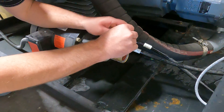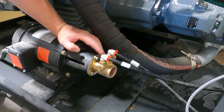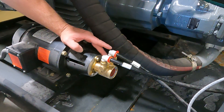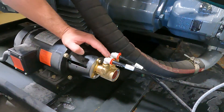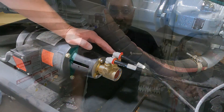Clip in your red retainer clips. Turn the water on and make sure you don't have any leaks. Pull on these lines a little bit to make sure they're fully locked on. Then start up the booster pump and intensifier to see what kind of water pressure we're building.